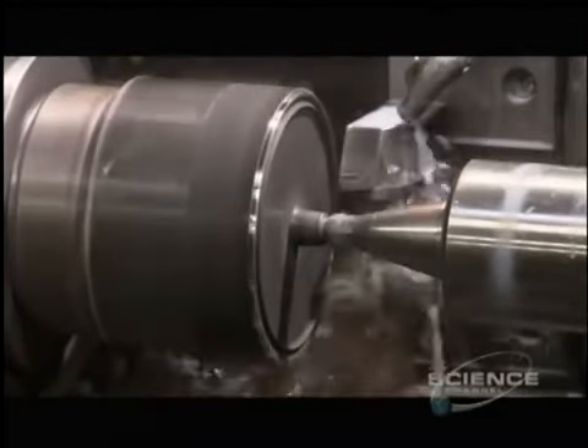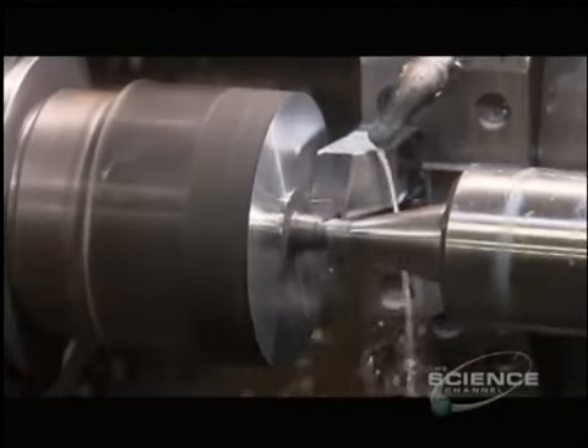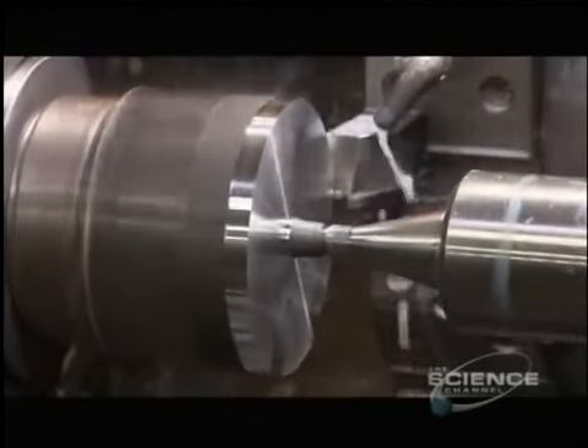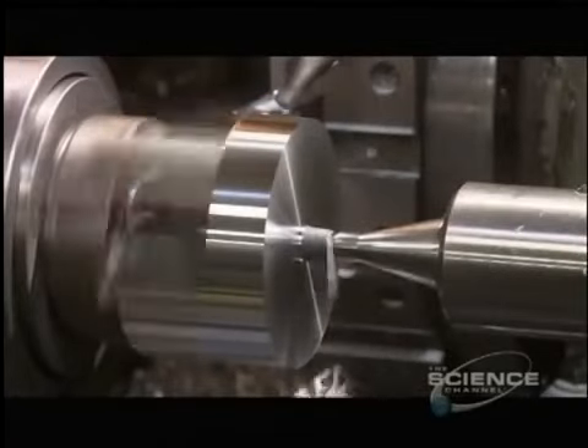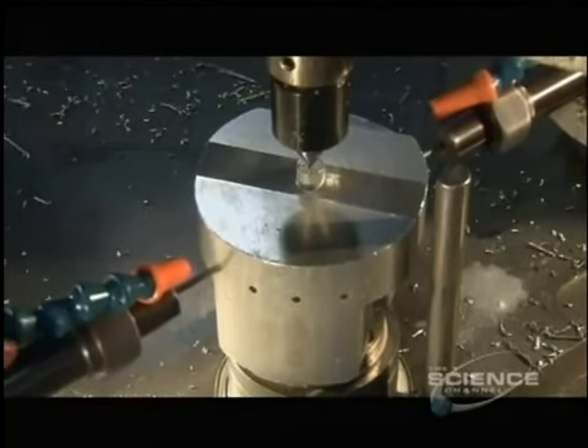Each slug is then inserted in a lathe to give the forging the correct shape for machines that handle it later. Small holes are also added to allow oil to flow through and lubricate the piston when it's in use.